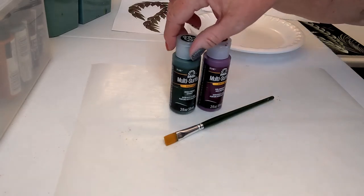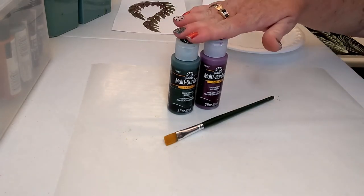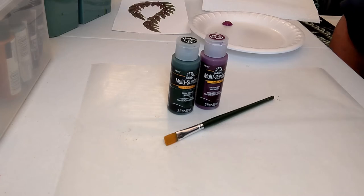We have two colors of paint: Thicket and Juneberry. These are FolkArt multi-surface paints. This is not a sponsored video — I just like to share the paints I've used for years that I know work well with this method. The neat thing about multi-surface is that it works great no matter what you're painting on, whether it's a glass vase, canvas, or a clay pot. Any surface will work, which is great.